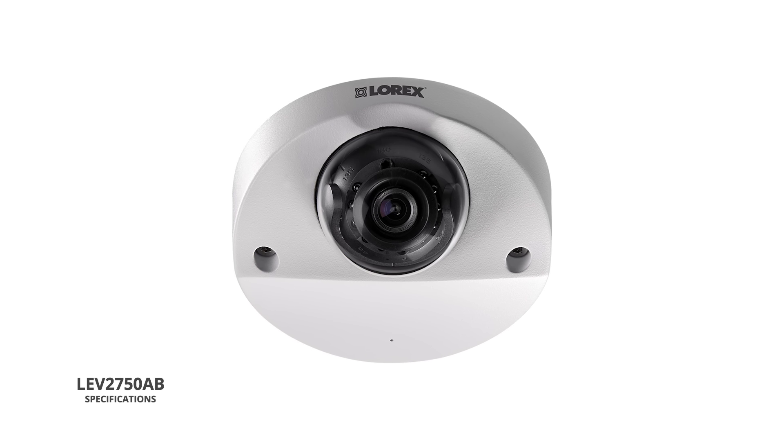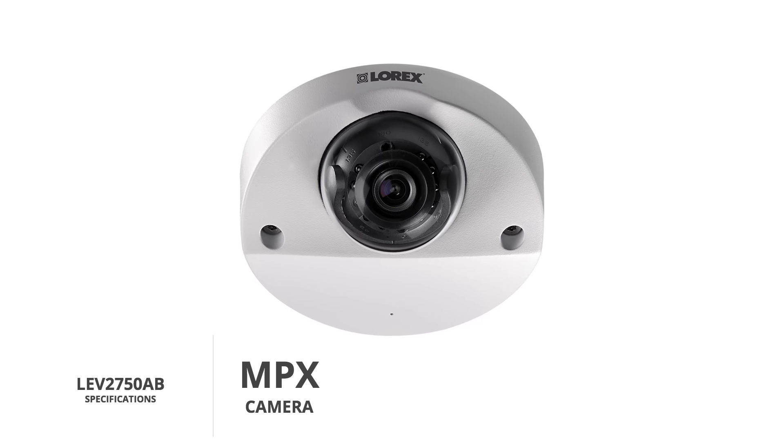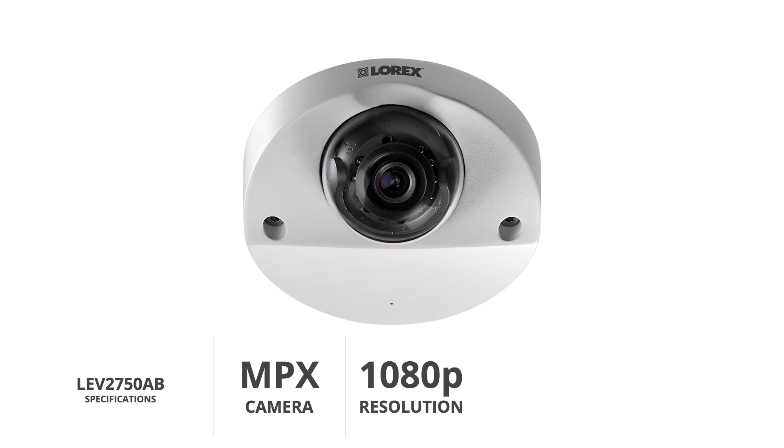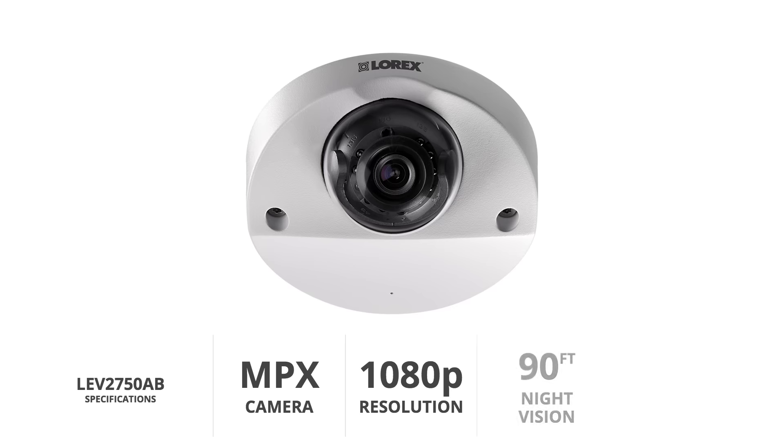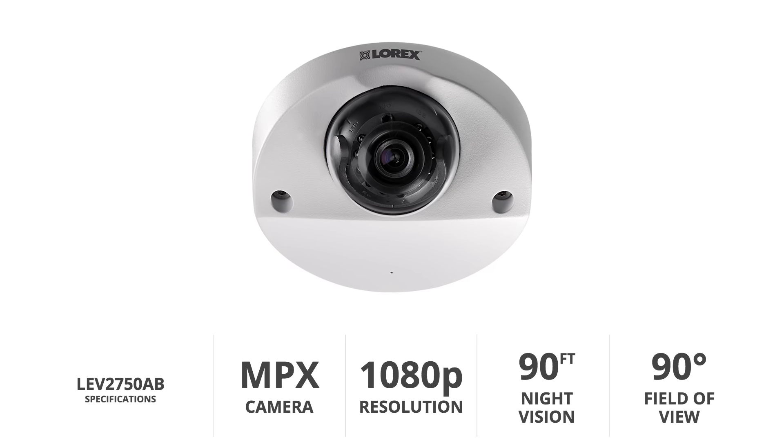This dome-shaped security camera is an MPX model with an advanced 2.1 megapixel image sensor. It features a high-definition resolution of 1080p, has incredibly clear night vision of up to 90 feet, and has a 90-degree field of view.